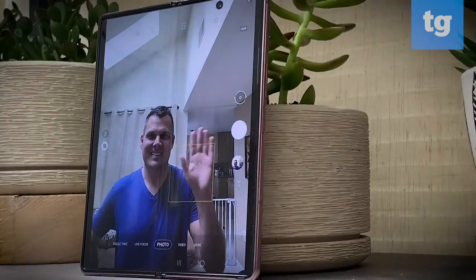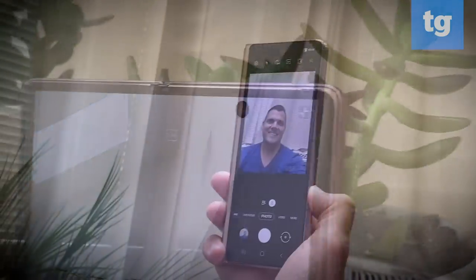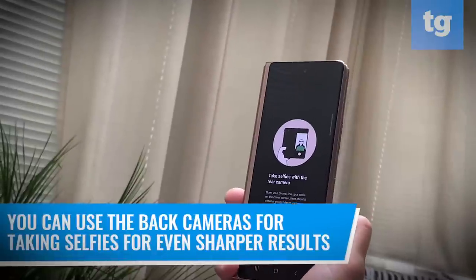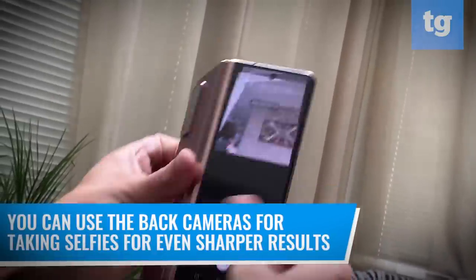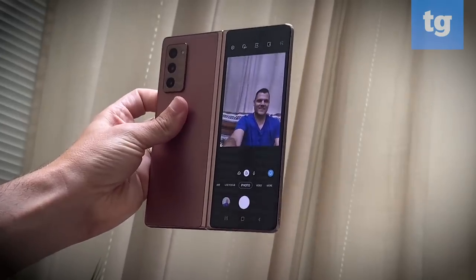While the two 10-megapixel selfie cameras are good — one on the outside of the phone and one on the inside — you can use the back cameras on the Z Fold 2 for taking selfies for even sharper results. You just press a button and flip the screen around.